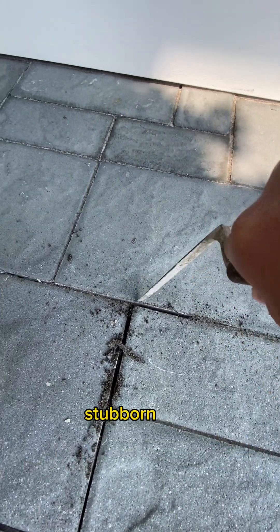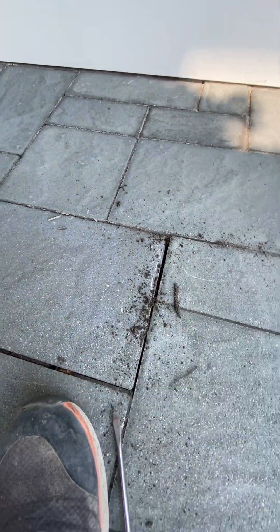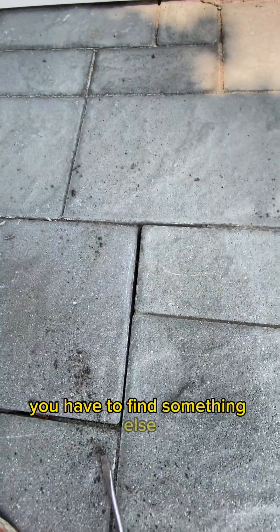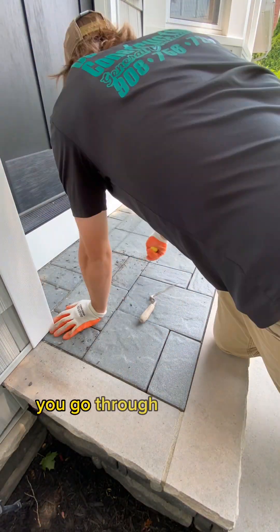This is a tight, stubborn joint. We're literally having to go back and forth between our tools, scrape down. When something doesn't work, you have to find something else, then you brush it out. You go through the entire porch top, scrape everything out as best you can. You really got to dig in there and get as deep as you can, because the deeper you get, the more polymeric sand you're going to get in these joints, and you're going to achieve a better look.